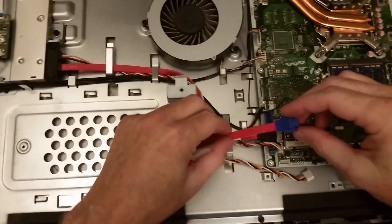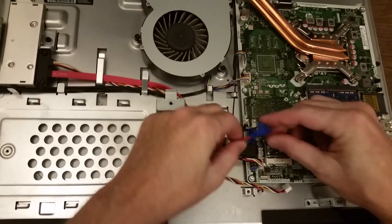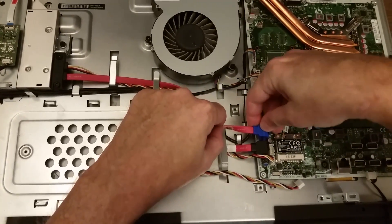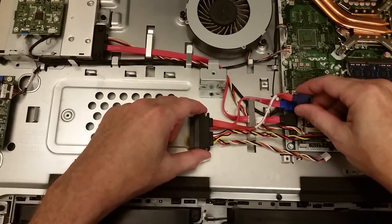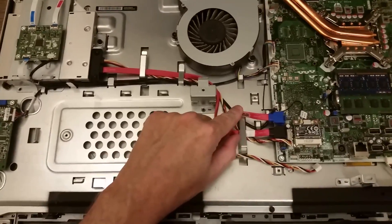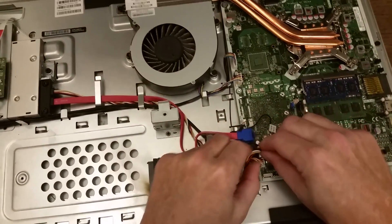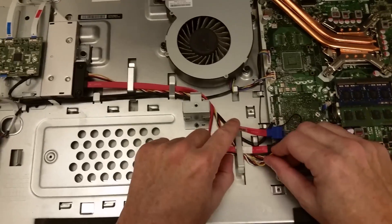These guys need to go under here, and this looks like it needs to kind of rotate — might be a little bit difficult. The way it was before, it was rotated the other direction, but I think that'll be okay. The power cable needs to come over and connect there. Push down that little tension clip to keep it all together.